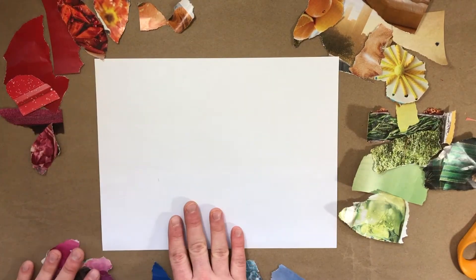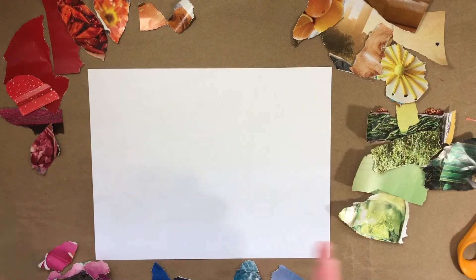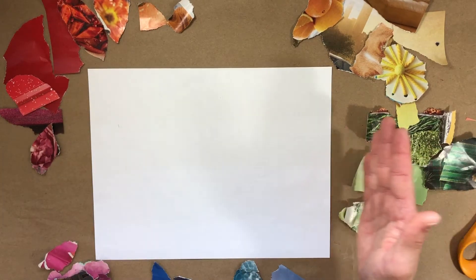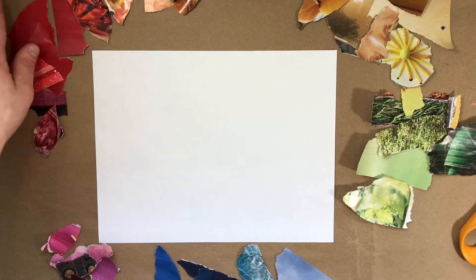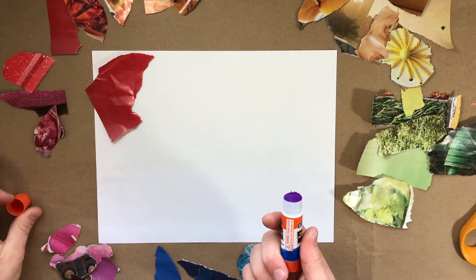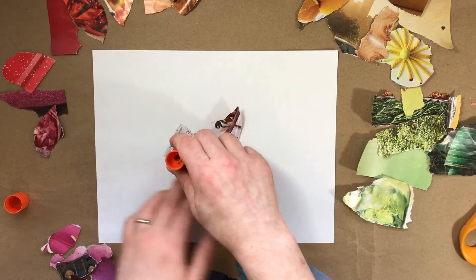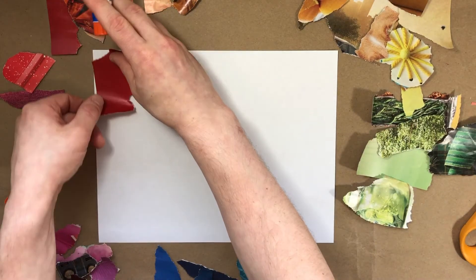I'm gonna glue them to the paper to make a nice color wheel or rainbow — a progression of colors, the color spectrum, where each color moves into the next. First thing I'm gonna do is get a glue stick, put some glue on it, and glue it down.